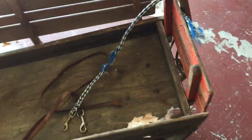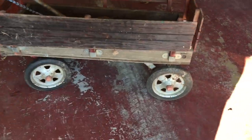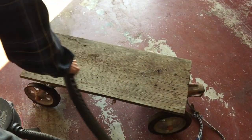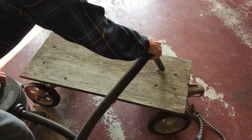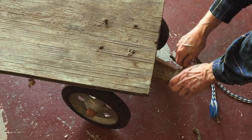I believe this wagon is a Radio Flyer Town and Country model. It's pretty rough. The bed fits into slots in the sides, and it's completely missing. Someone took a piece of plywood and created a makeshift bed, and the sides of the bed just sit on top of it without being attached at all.